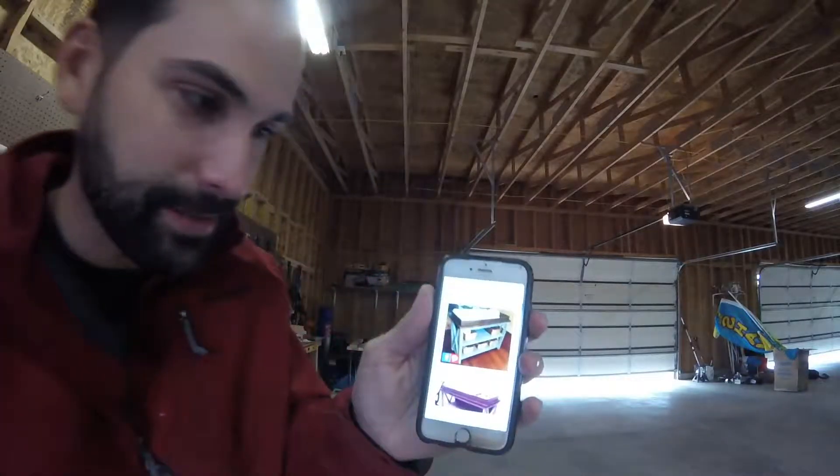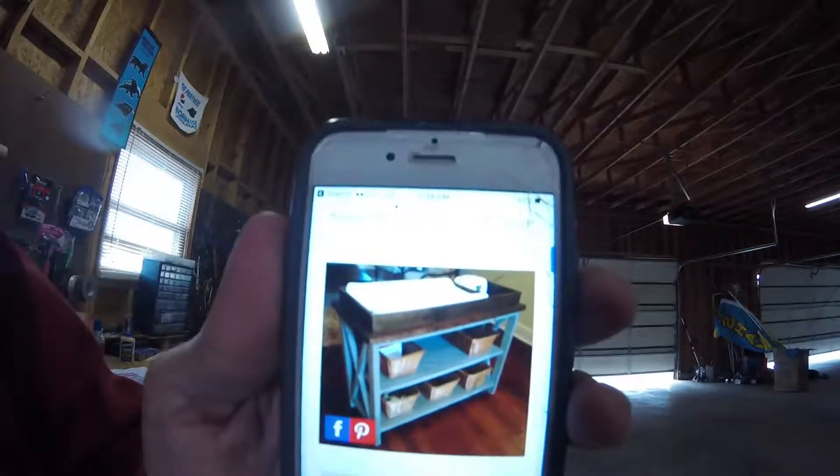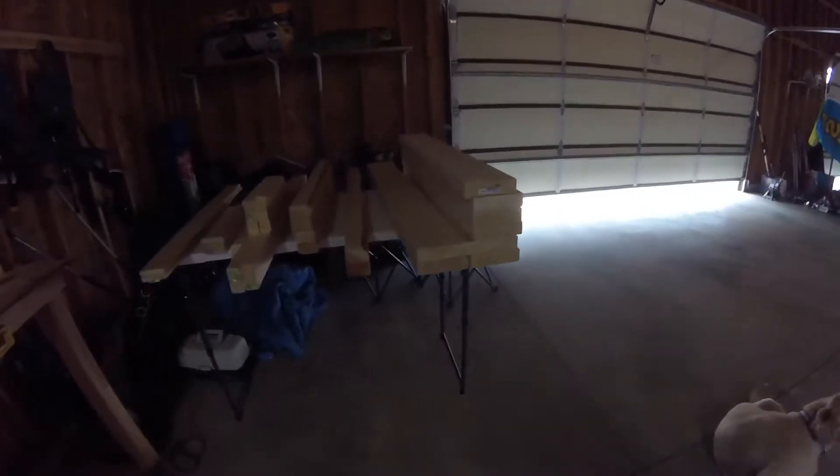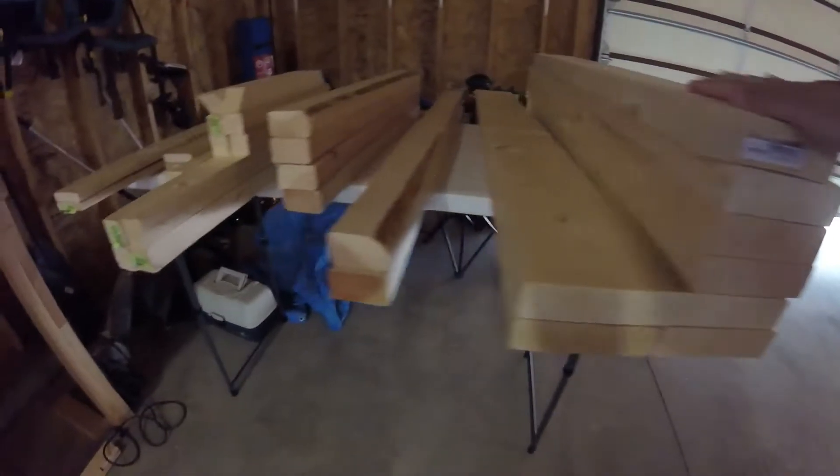It's supposed to look something like this when it's completed — we'll see, I'll give it a try and see how things go. I've already pre-cut all my wood here; hopefully I've cut it to the right measurements, we'll see.